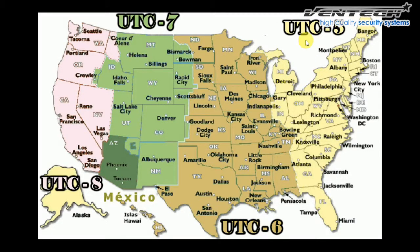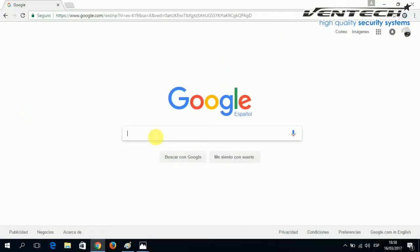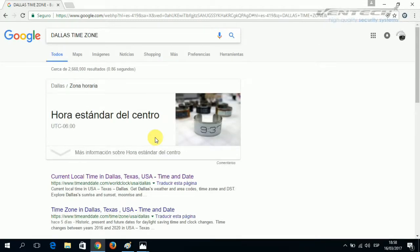You can notice every location has its own time zone. Here at your right is UTC minus 5, next one is UTC minus 6, the other one is UTC minus 7, and so on. If you don't know yours, you can also Google it. For instance, let's try by searching Dallas Time Zone in your browser. Dallas is minus 6.